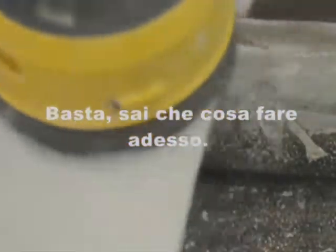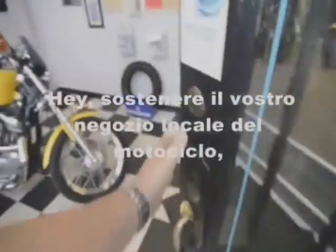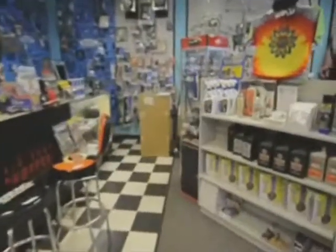Enough of that, you got the idea. Hey, support your local motorcycle shop. If they don't have Blue Job, they can get it right in.